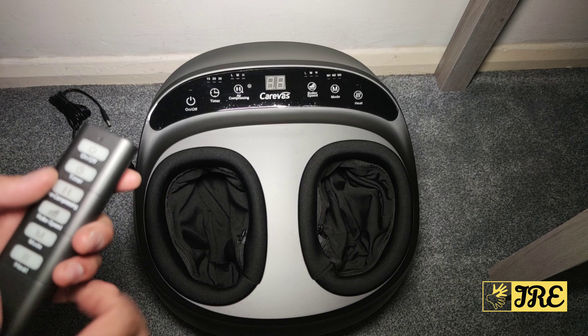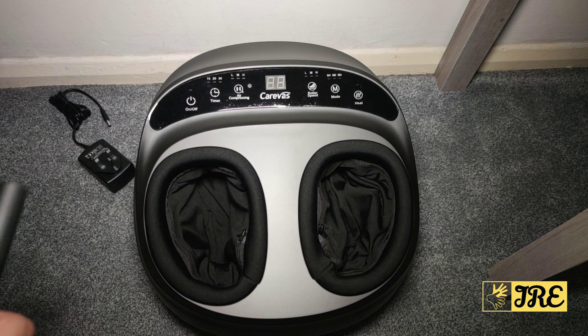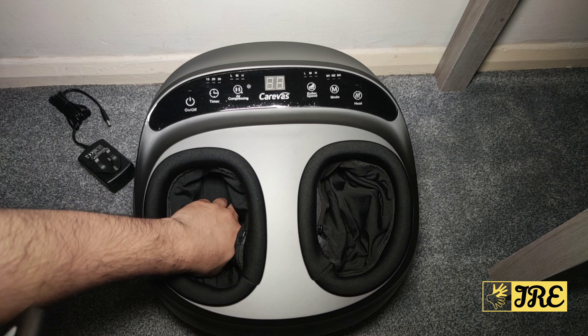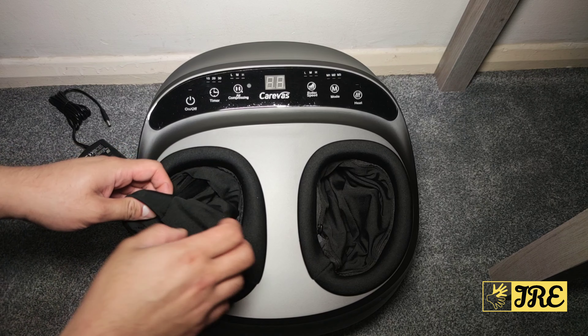You can choose whichever mode you want. It also has a heat mode — when you put on the heat mode during the massage, you really feel it. It squeezes and massages with heat. It also has a detachable and washable foot sleeve.